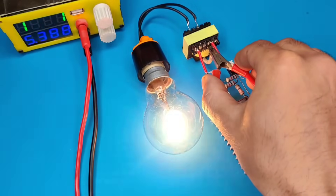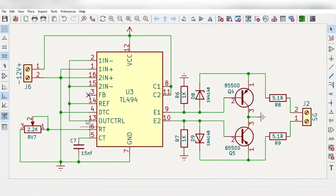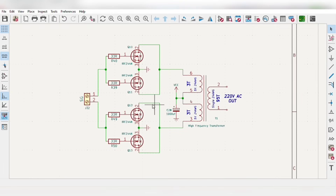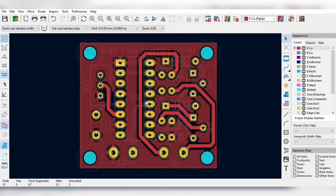To make this circuit more reliable and efficient, I designed a simple high frequency driver with a TL494 IC, which operates on a 12 volt DC supply and gives 2 output signals. With the potentiometer, the output frequency can be adjusted. Transistors amplify the output signal to MOSFETs, then the signal goes to the gates of the MOSFETs. The MOSFET output is fed to the high frequency transformer with these winding configurations. For easy assembly, I converted the driver schematics into a PCB layout.